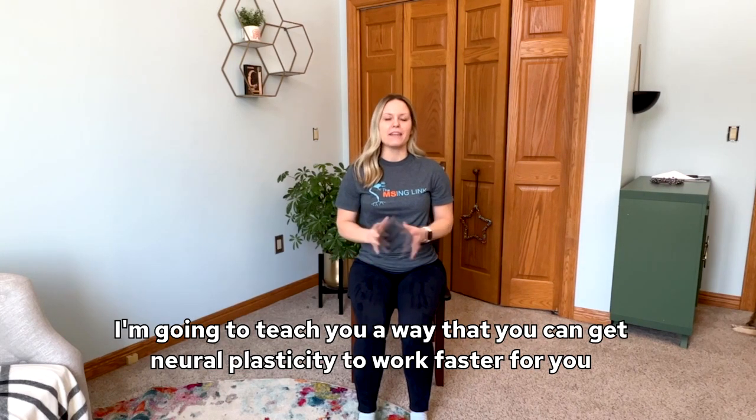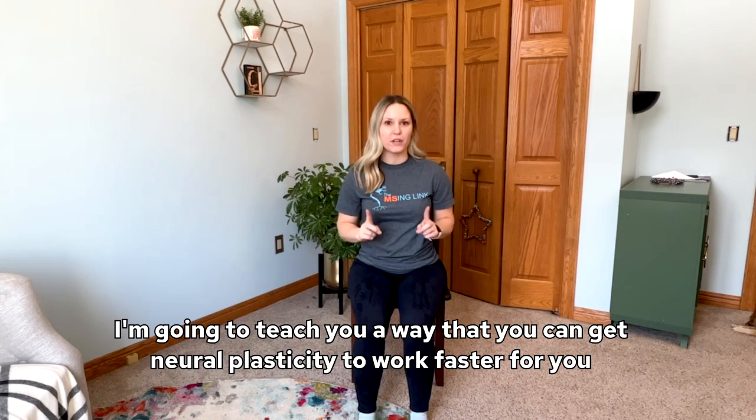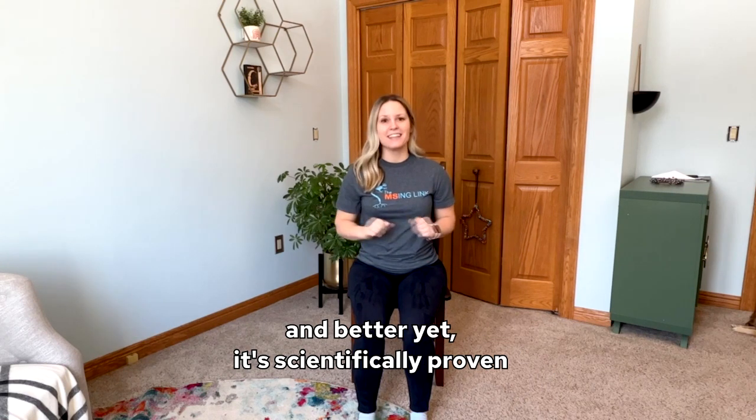Hey everyone, Dr. Gretchen here, physical therapist and multiple sclerosis specialist at The Missing Link. I'm going to teach you a way that you can get neuroplasticity to work faster for you, and better yet, it's scientifically proven.